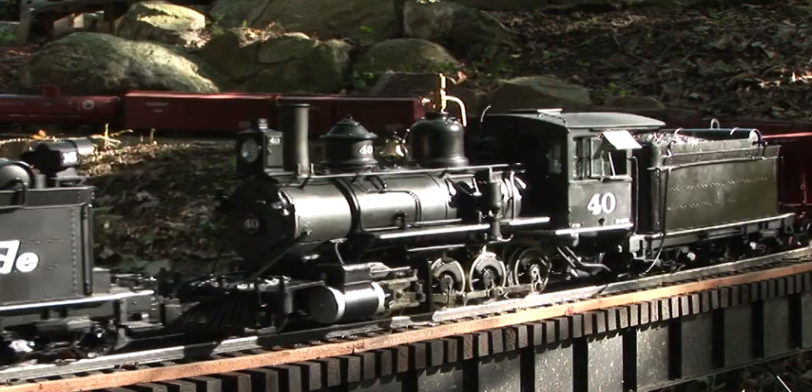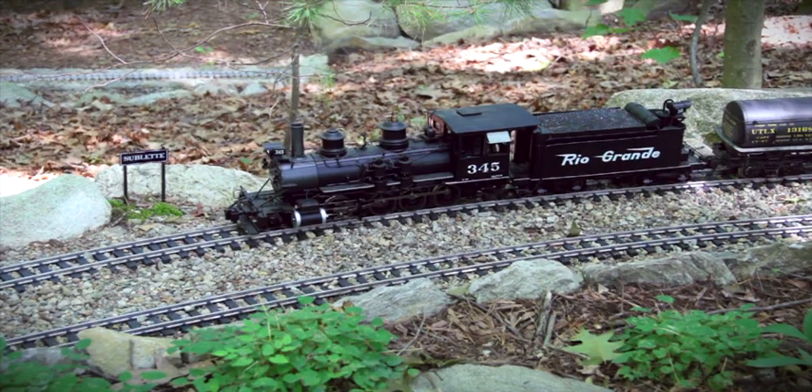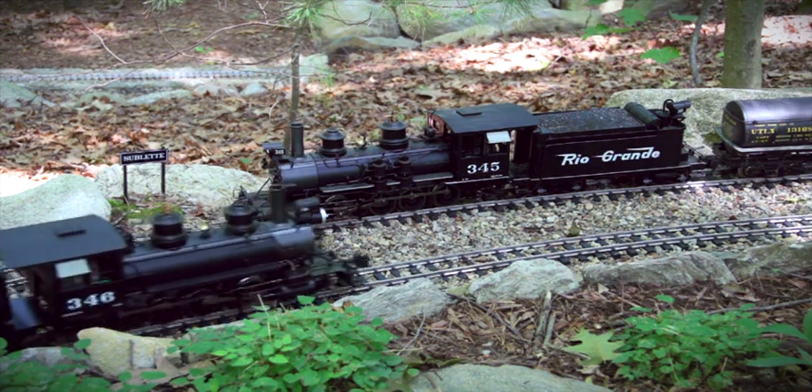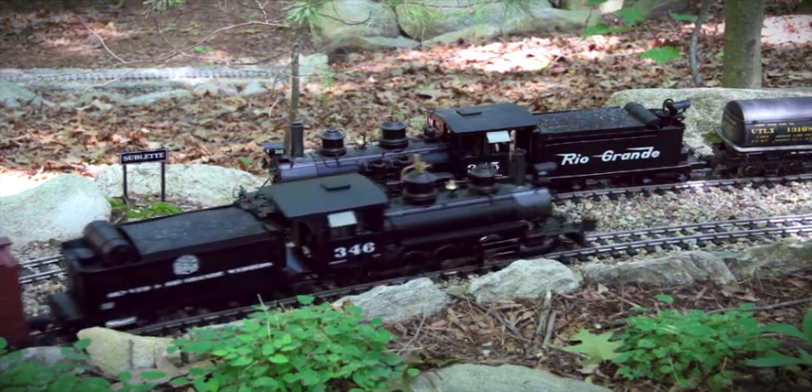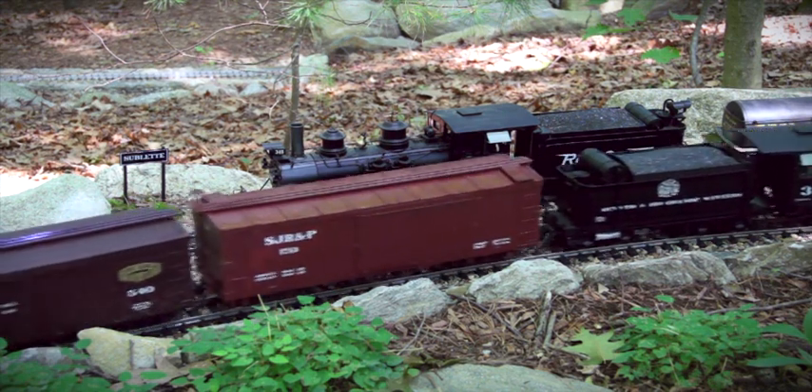Track power is picked up by all eight driving wheels. Depending on the prototype, the locomotive comes with the correct long or short tender. Each version has fully sprung trucks with metal wheels and includes all the details appropriate to the specific locomotive.